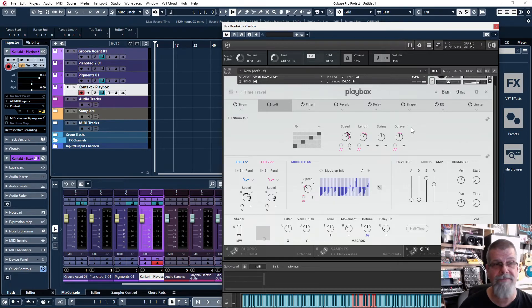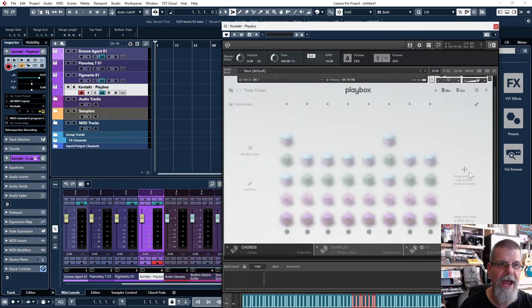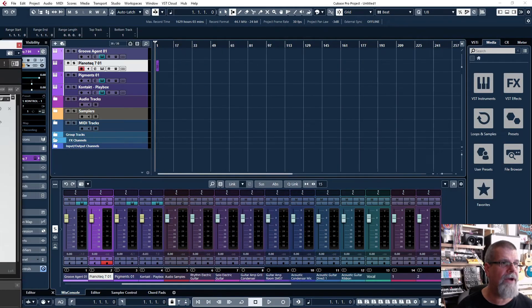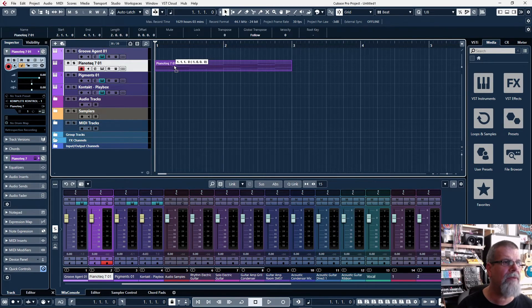This is the whole point of this video — what I discovered, specifically for Cubase users. As I go through here and hit these chords, Playbox has this little drag-and-drop feature to export to a MIDI track. So I can just drag these chords right onto my tracks in Cubase — like onto a Piano Roll track. Let me drag it there. Next I'm going to show you some little tricks in Cubase that should help you out.